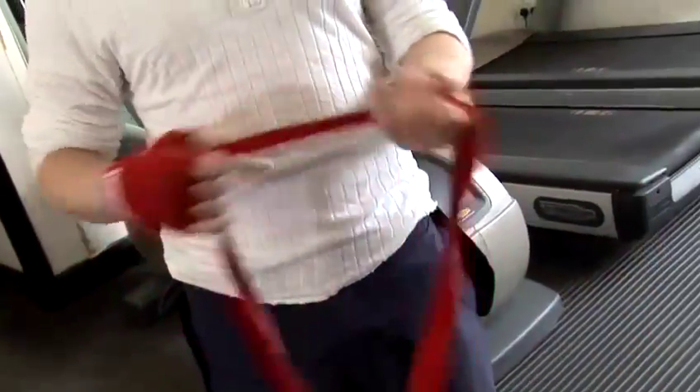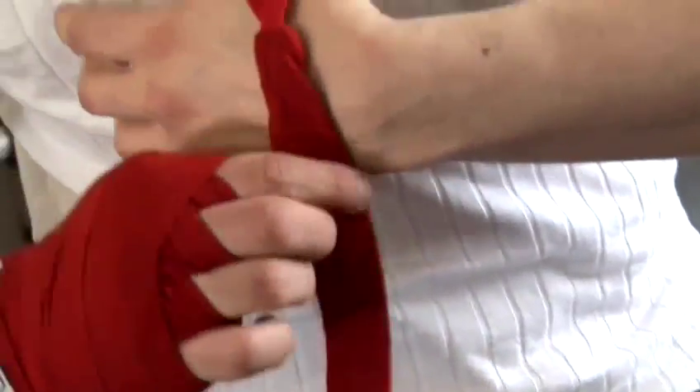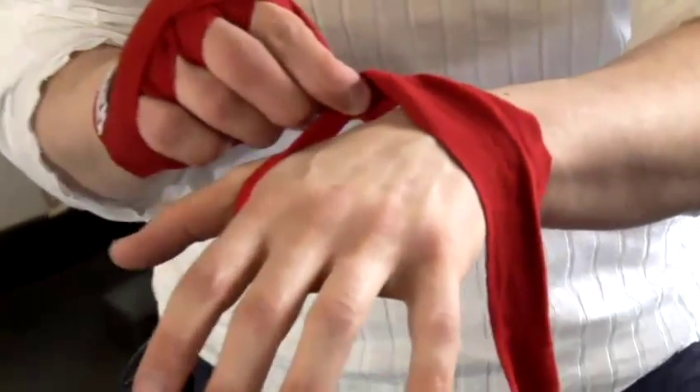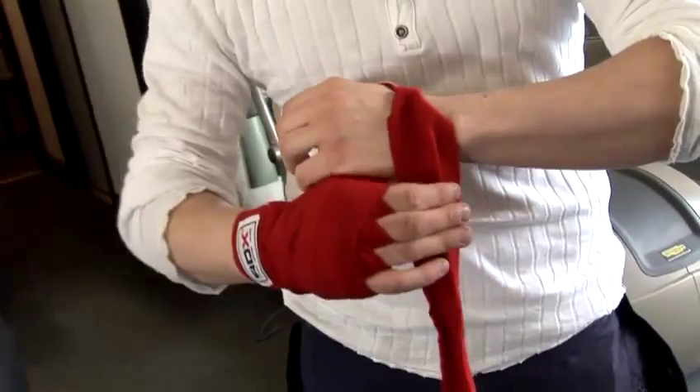Let me show you how I was taught. Starting off with the loop and the stitching on the inside. This is important because when you finish off, it finishes off nicely.